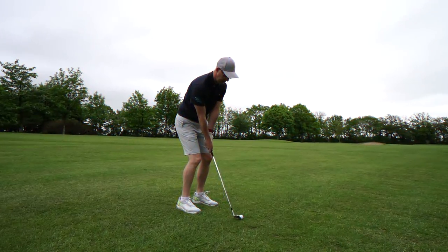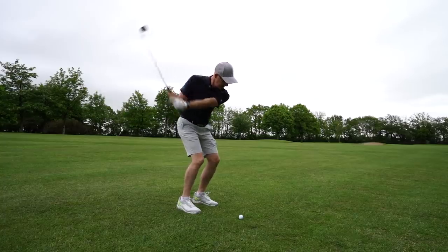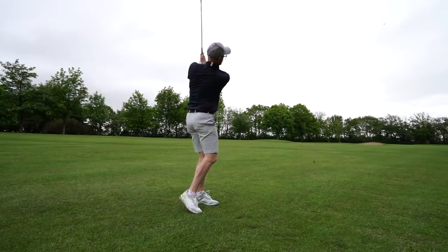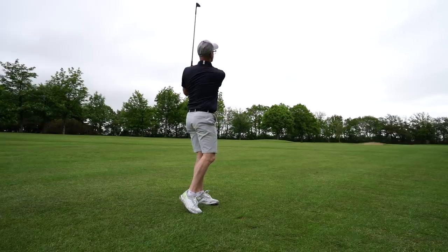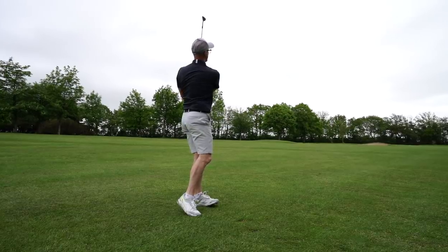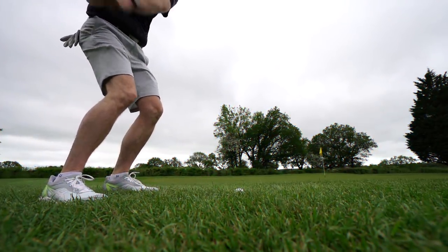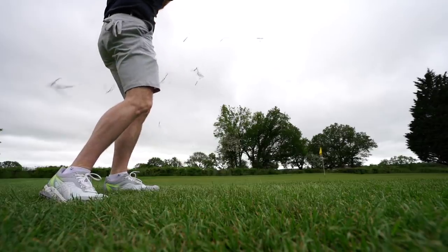On this 52-degree wedge shot, I wouldn't particularly use the high toe or the extra grooves up there — it's not really going to be activated. I'm just dialing into the look I prefer with these grooves across the face. Cleveland are saying it's a flop machine — should we put that to the test and end the video with some flop machine action?